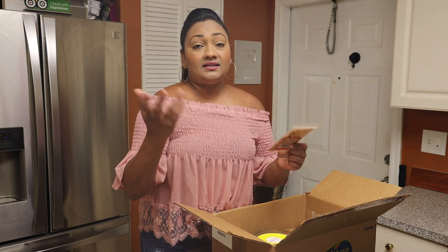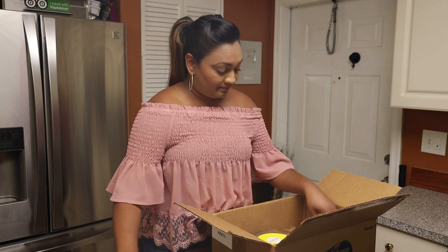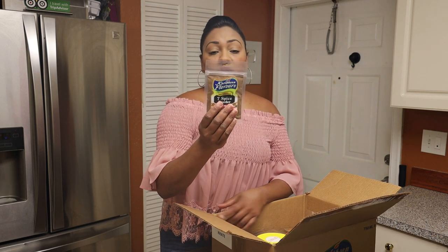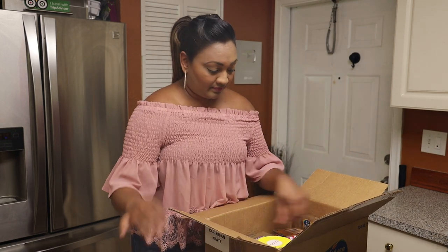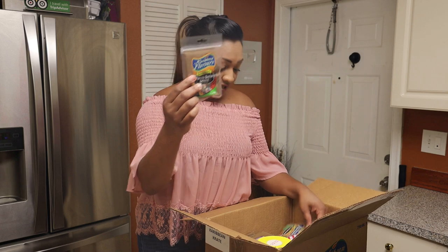Grilling season is coming up and the Fourth of July is right around the corner, so how perfect it is to get the best barbecue seasoning. We have this seven spice powder, and it is great — you can use it for chicken and it's especially great for baking.